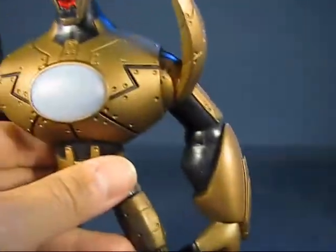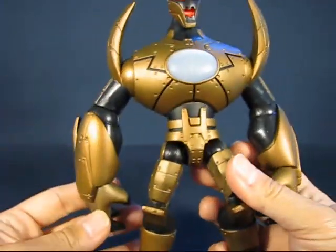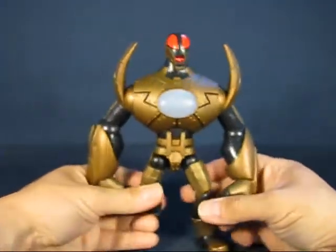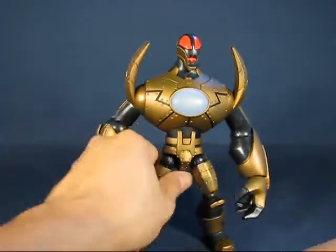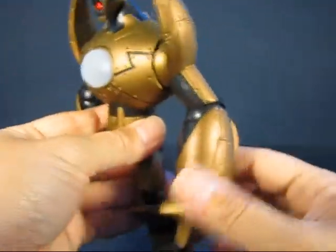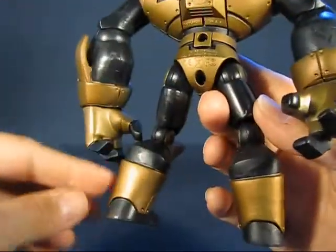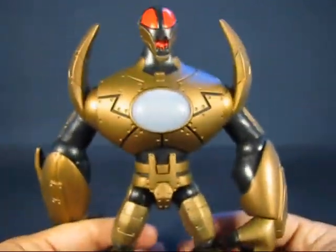Looking at the rest of the figure, it's a little stylized — the arms are a little larger than normal, especially the forearms, which almost reach the floor. There are little spikes on the shoulders and forearms to add some style and make it a little distinct. The legs continue with the gold color scheme.